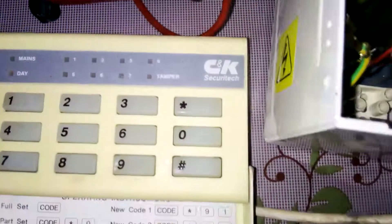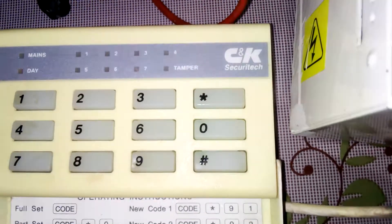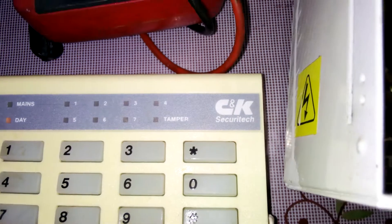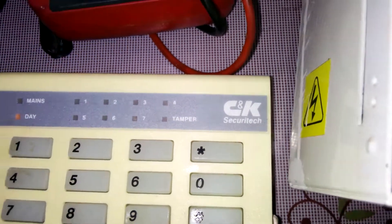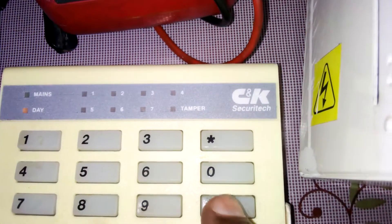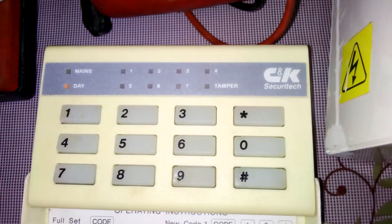Then you put hash, then you put your code — one two three four — then to reset a code. If you want to reset your code, you just hash, one two three four. That code has been reset.